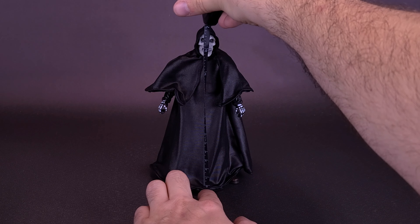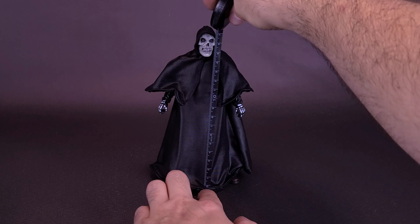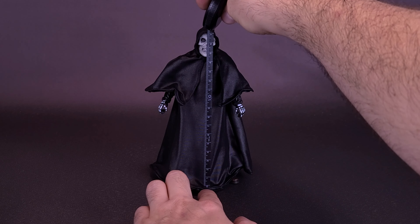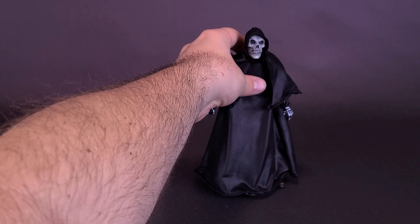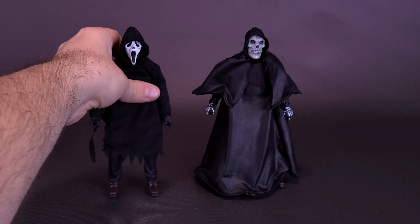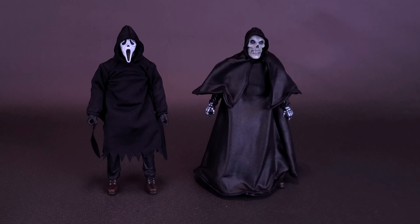The figure stands almost 7 inches in height — not quite — or about 17 centimeters tall. One figure I did want to bring in for comparison is to slide over the Fiend here. I did want to bring in the original Ultimate Ghostface. While it does appear like the figure is slightly taller than the Fiend, they are in fact actually using the exact same body.